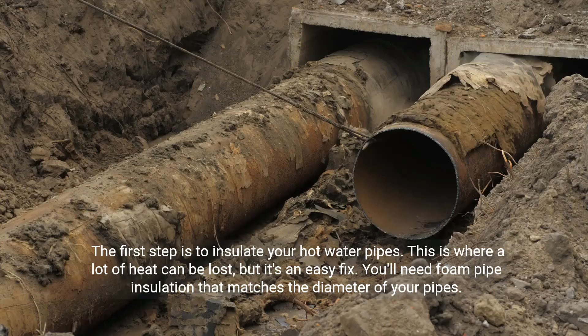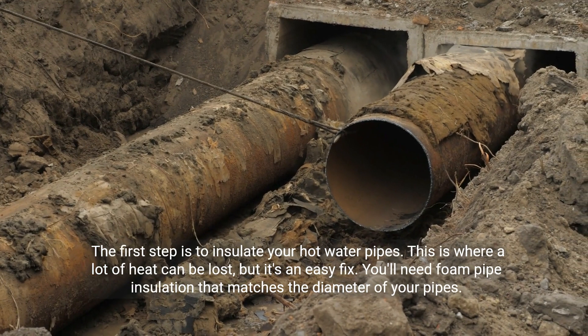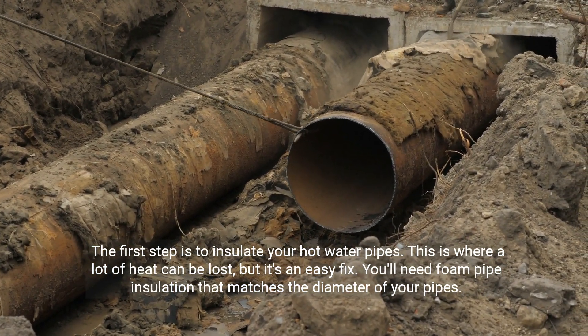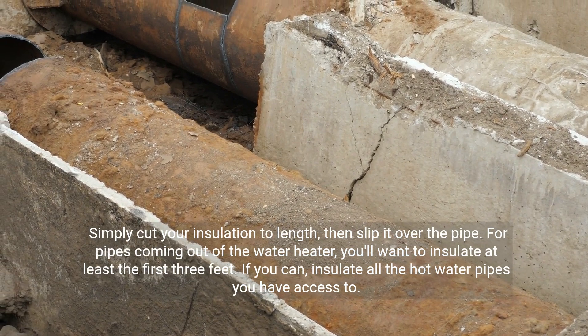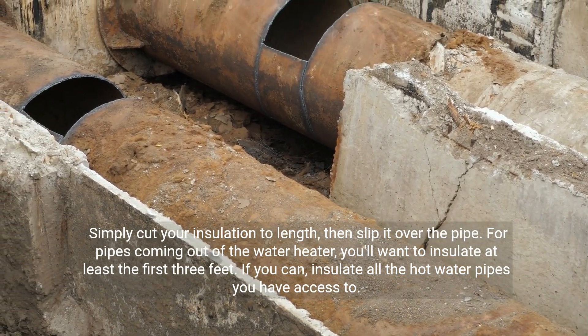Let's boost that efficiency. The first step is to insulate your hot water pipes. This is where a lot of heat can be lost, but it's an easy fix. You'll need foam pipe insulation that matches the diameter of your pipes. Simply cut your insulation to length, then slip it over the pipe. For pipes coming out of the water heater, you'll want to insulate at least the first three feet.